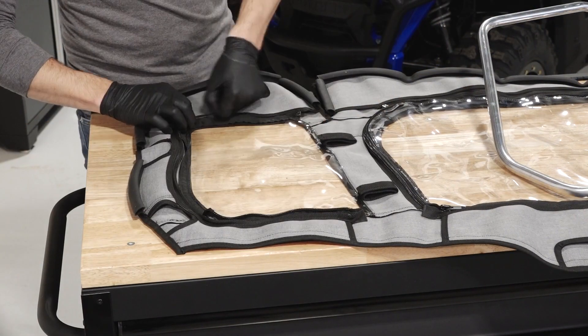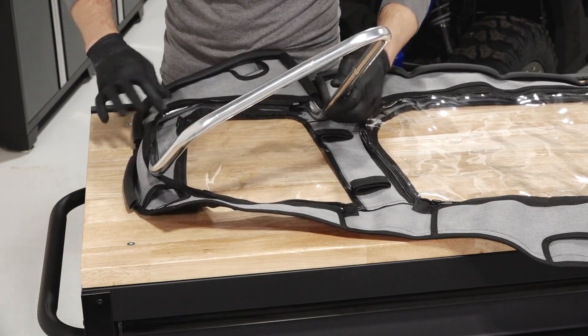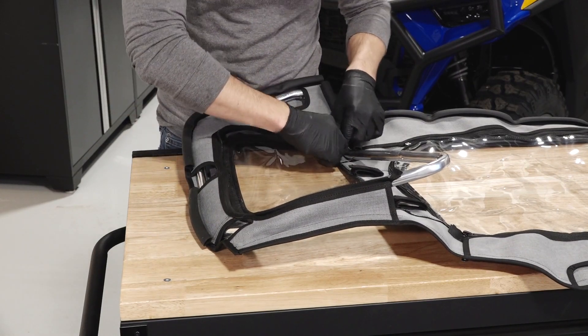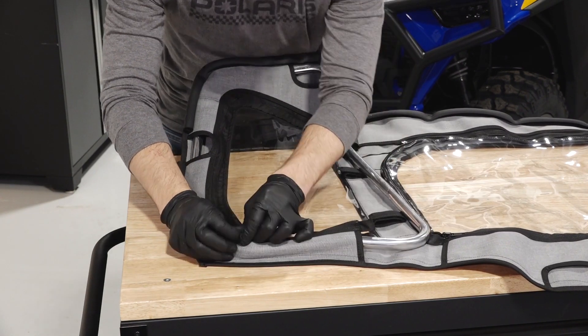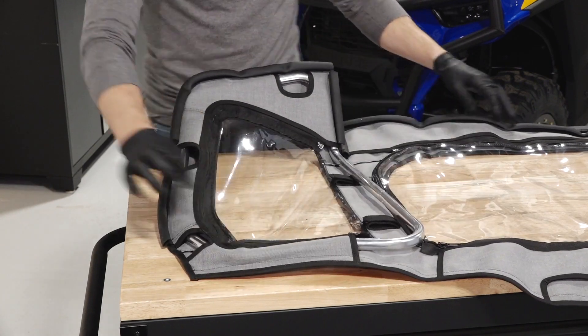Next, unzip the rear of the upper door cover. Then insert the rear door frame inside the cover and zip closed. The cover will fit very tight around the frame. Use care not to damage or rip the cover. Before continuing, ensure the frame is properly fitted inside the cover and adjust as needed.